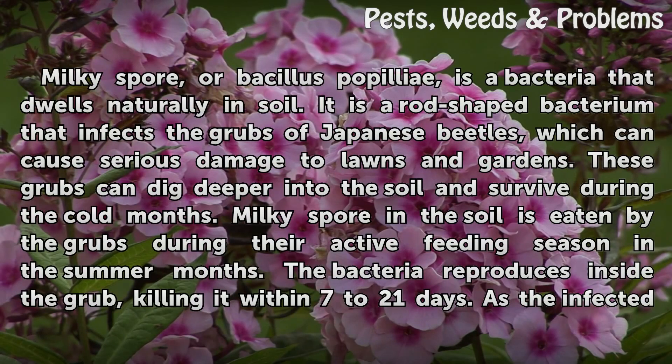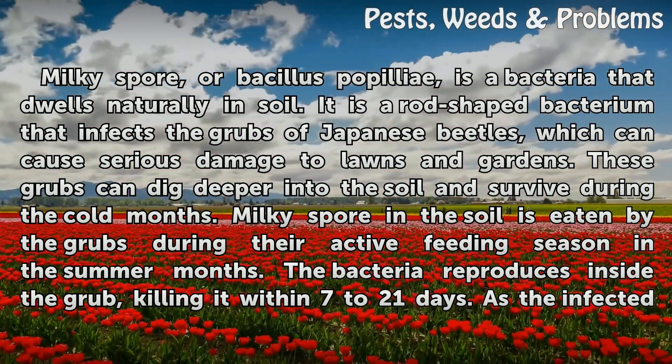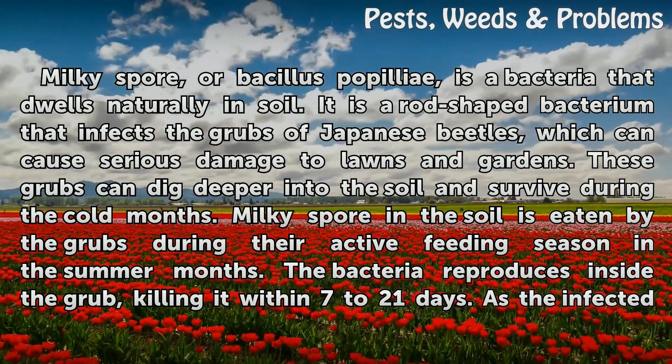Milky Spore is a bacteria that dwells naturally in soil. It is a rod-shaped bacterium that infects the grubs of Japanese beetles, which can cause serious damage to lawns and gardens. These grubs can dig deeper into the soil and survive during the cold months. Milky Spore in the soil is eaten by the grubs during their active feeding season in the summer months.